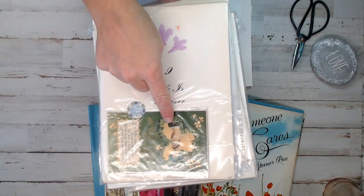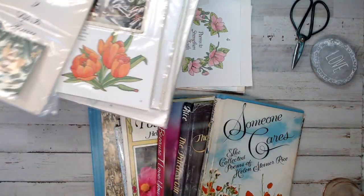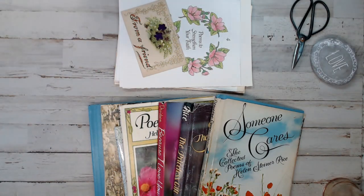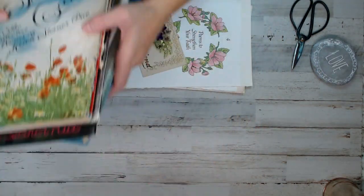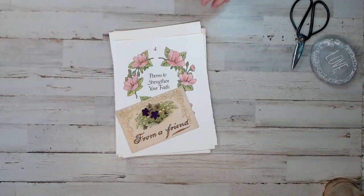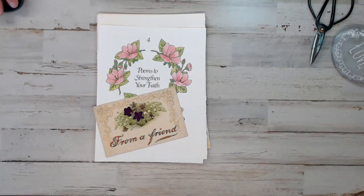This one was really cool — it was about love, so I did one with love and friendship themed pages. It's amazing how she had such loss in her life in the time of the 20s when there was such hardship, but she made something of herself, which is an inspiration.